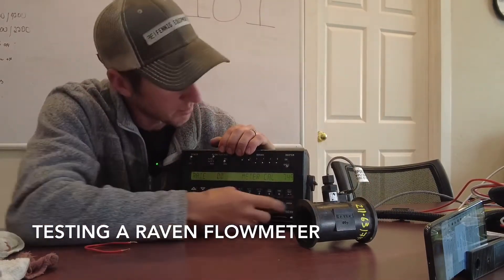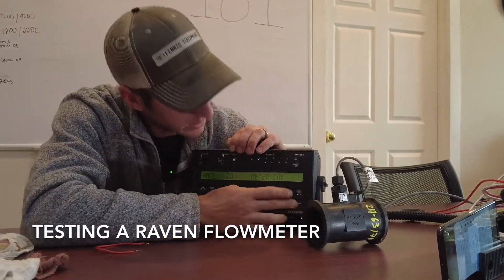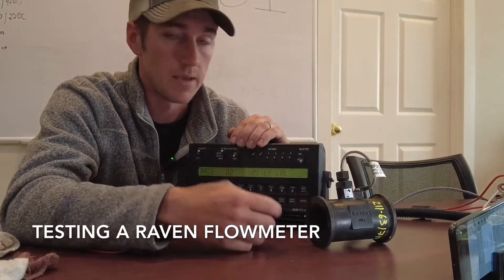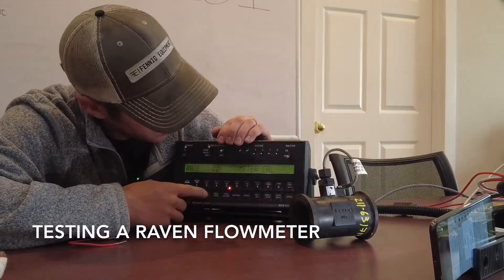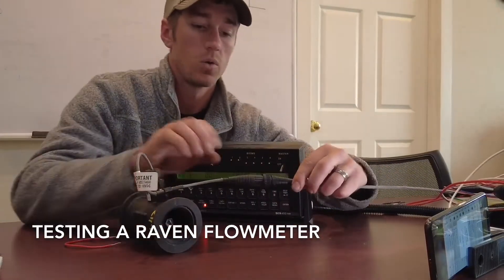From there we're going to do some more troubleshooting. Go to your meter cal number and set that to one. What that does is tells us that every one pulse equals a gallon - we know that's not right, but for this troubleshooting that's what we're going to do. Change it to one, then go down to total volume.